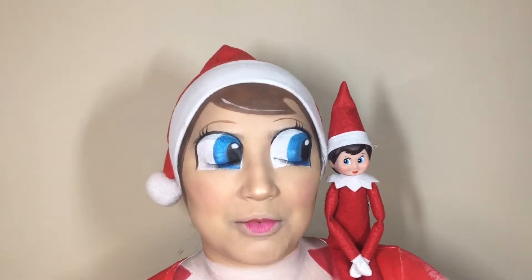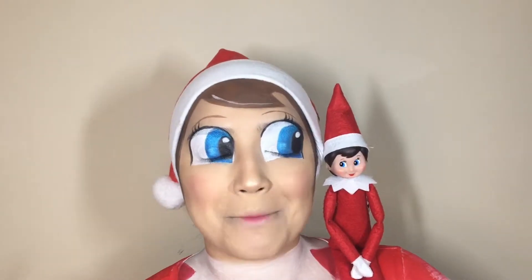Hey guys, welcome back to our channel. If you want to come on ahead and hang out with me and Little Miss Elf today, come on, come join us because she's getting on my nerves.